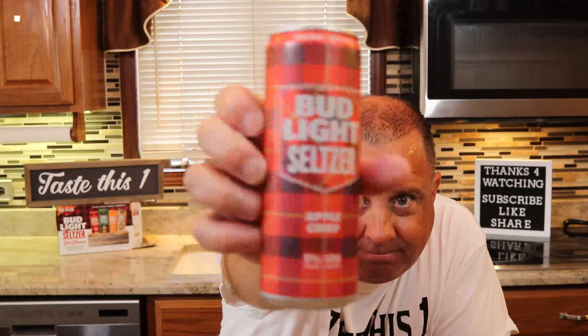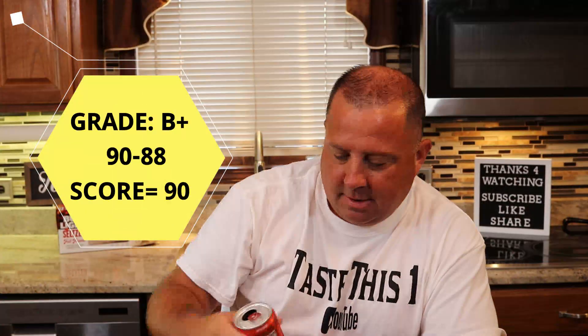Oh ladies and gentlemen, this is good! You get the apple flavor and there's a hint of cinnamon in there. They could just call this apple pie — apple crisp, apple pie, basically the same thing. You get the hint of cinnamon and there's a flavoring of the pie crust with the apple itself. I like this — B-plus, 90.